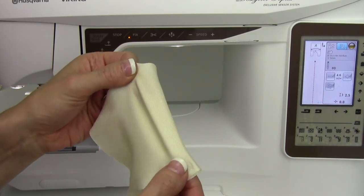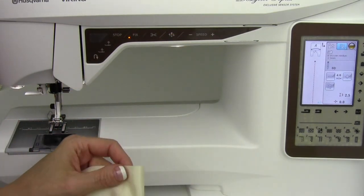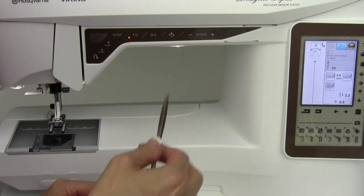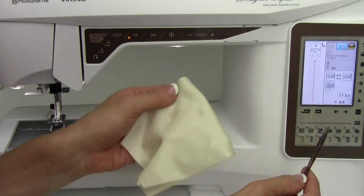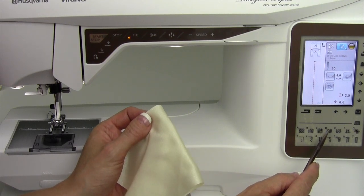When you're working on something very stretchy and you don't have an overlock, or you're just planning on using your machine instead of a serger, go ahead and tell the machine that you're working on a stretchy fabric. Use the sewing advisor and pick fabric D.